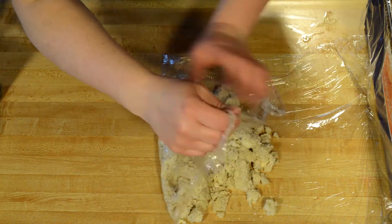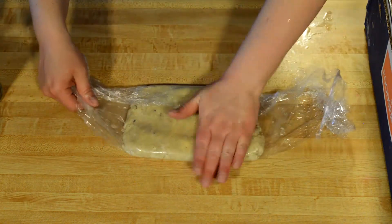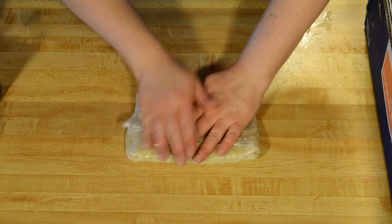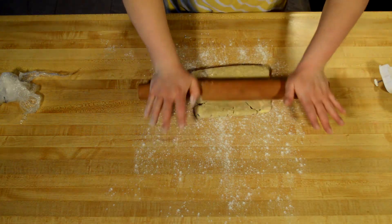This batter is ready to be packed into a rectangle and put into the refrigerator. Here I'm using my plastic wrap to do all the hard work for me, just compressing the edges until it's a nice rectangle shape. This batter has been chilled and it's ready to start rolling out.